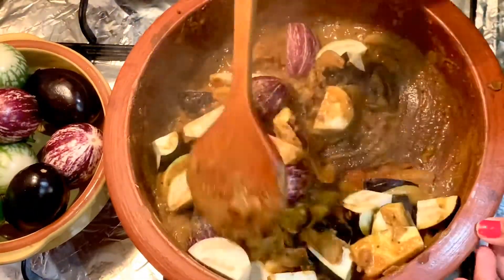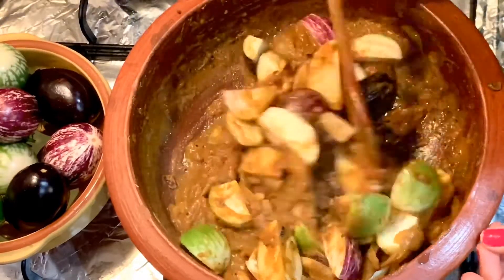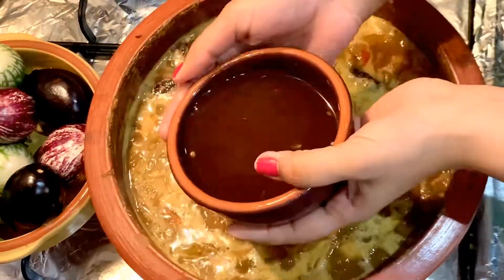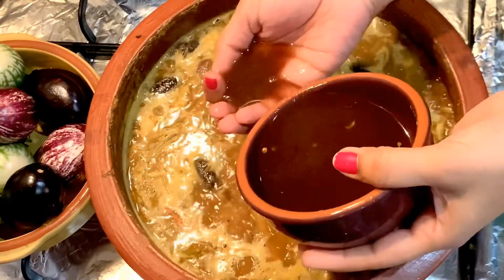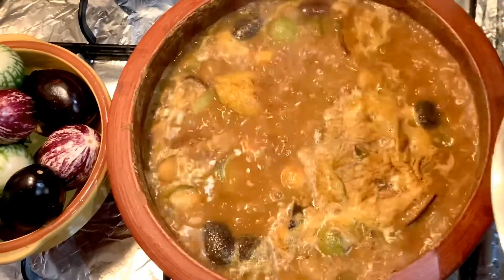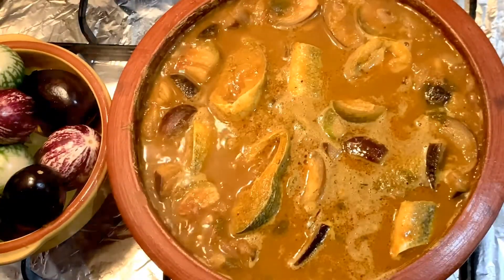Now add the chopped brinjal. Add 1 glass of water and cook the brinjal. Once the brinjal is cooked, add the tamarind water. After 5 minutes, add the marinated fish and cook for 10 minutes.